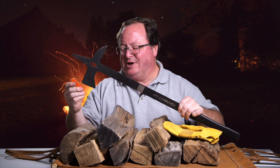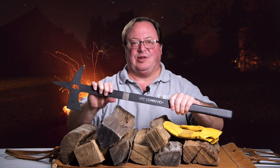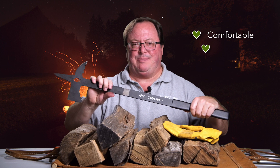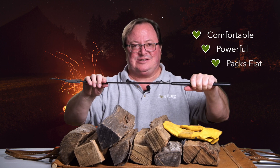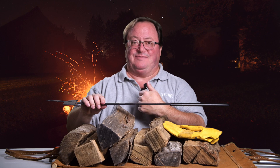It even has these little rubber booties that you saw earlier to protect the sharper edges. This thing solves a campfire problem we all have and does it in style. It works so well, feels so solid, and man, is it fun. The Pit Commander is comfortable in your hand, it's powerful, it packs flat, and lets you be the master of your flames unlike any tool I've used before.